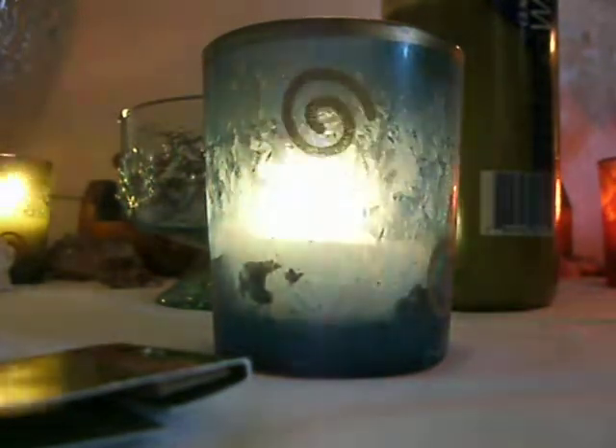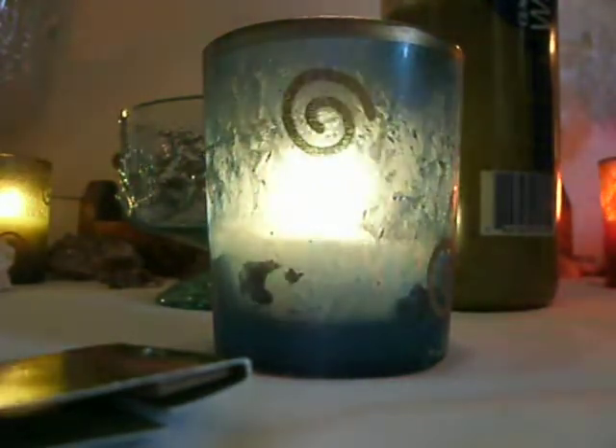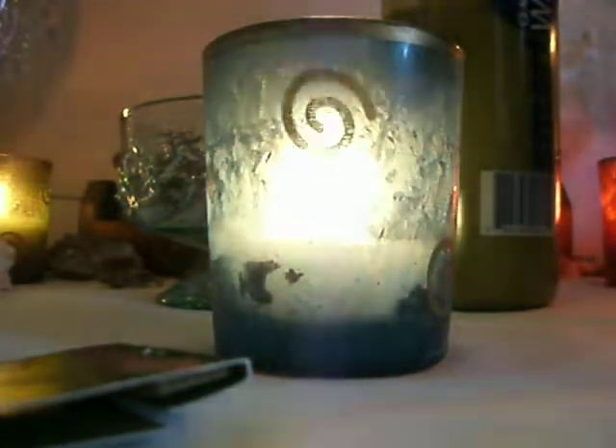So we are going to start with the Sacred Space Invocation. Earth, Air, Fire, Water, and Spirit, hear my words, protect thy magic, thy power of thy heart, until it imparts. Now for casting the circle: By the powers of the elements rise, all five points, may this circle bring protection to me.